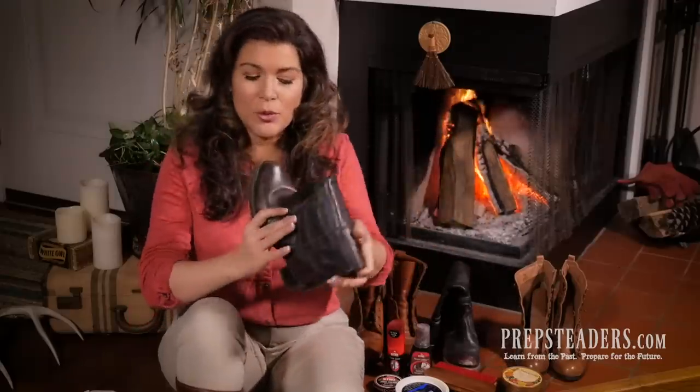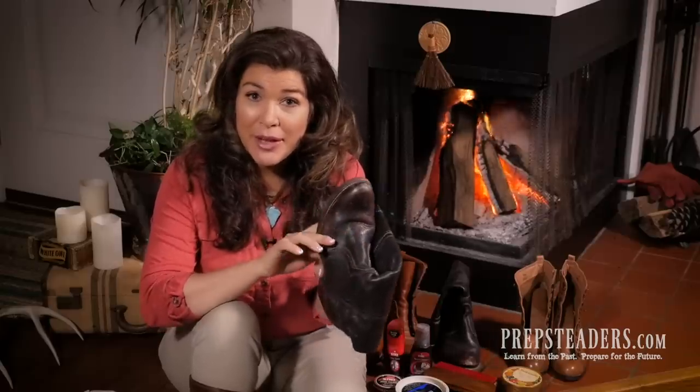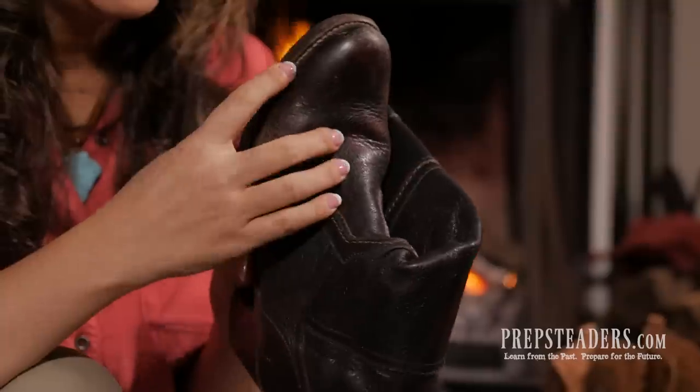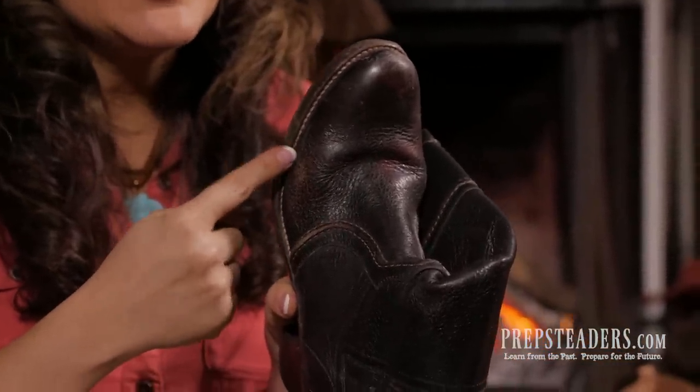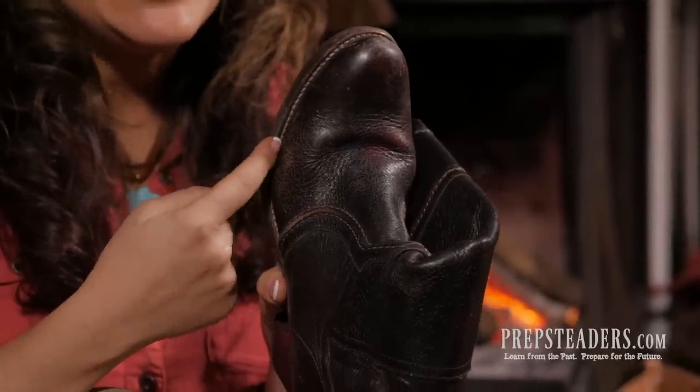Next, Neat's Foot Oil — that's a very popular way to condition your boots and leather shoes. Incidentally, it's made out of cow shins and foot bones. It's great at conditioning leather and gently softening it, lubricating it, and giving it a really good shine. However, Neat's Foot Oil has kind of an acid in it that over time is going to disintegrate the stitching on your boots — especially boots with a leather sole and cotton stitching around the edges.